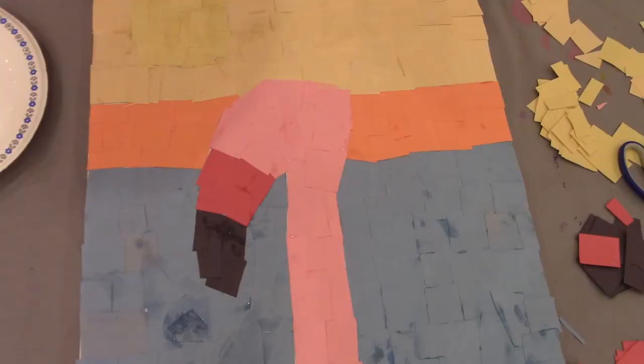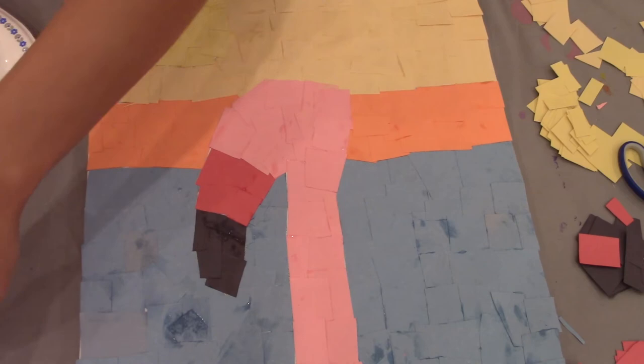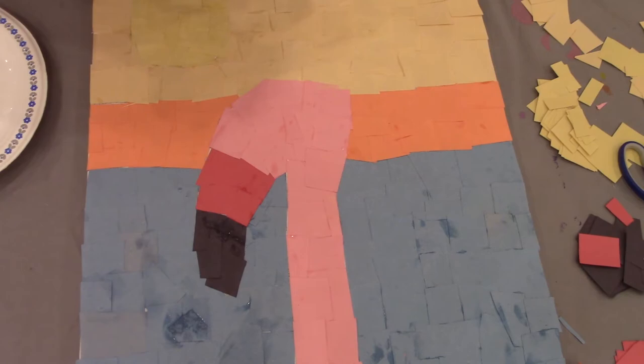Oops, I forgot to include that you'll also need two googly eyes. If you don't have googly eyes, you can substitute and just draw on eyes with a black and white marker.